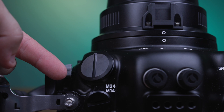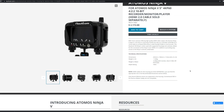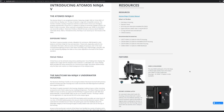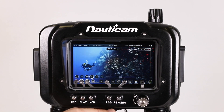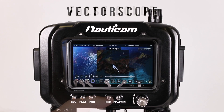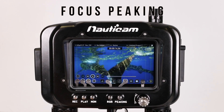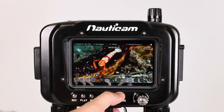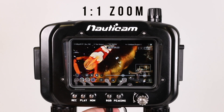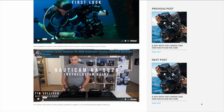Nauticam includes an M24 bulkhead opening for routing an HDMI connection to external monitors such as the SmallHD and Atomos line of monitors. These monitors make a great addition for any underwater shooter, providing a larger, brighter 5-inch screen and tools such as focus peaking, false color, waveforms, and many more. We've put together a series of videos on these monitors — be sure to check those out in the links below.